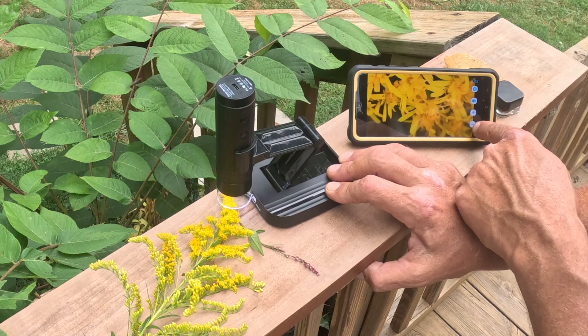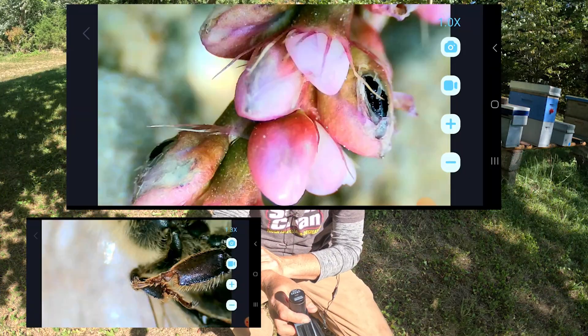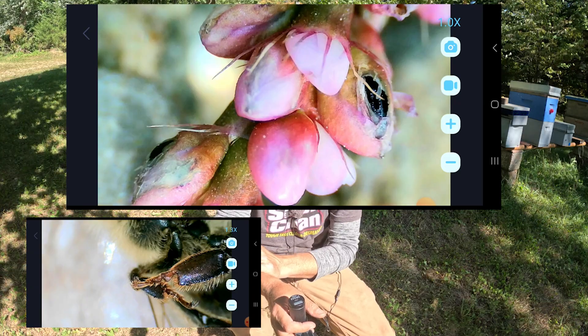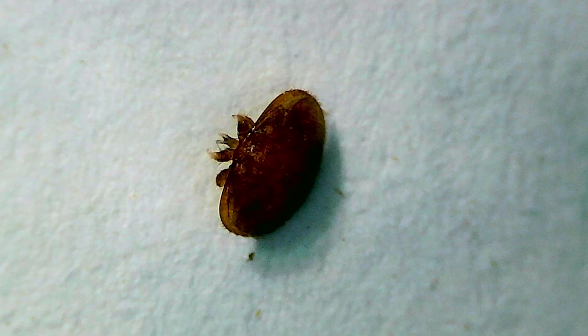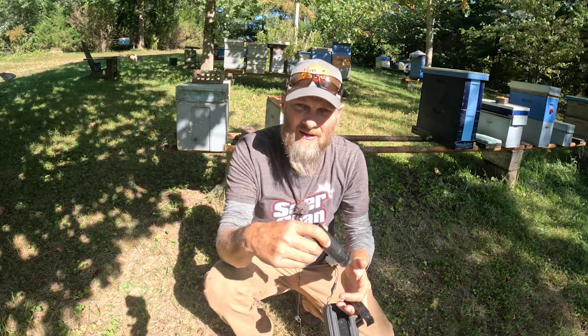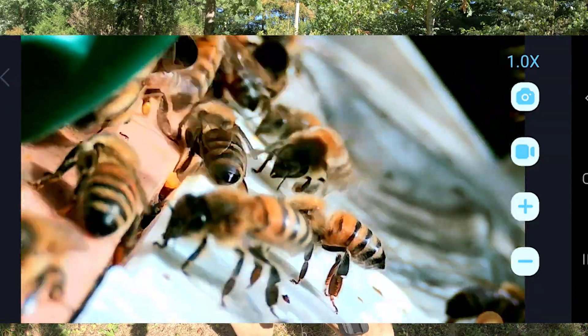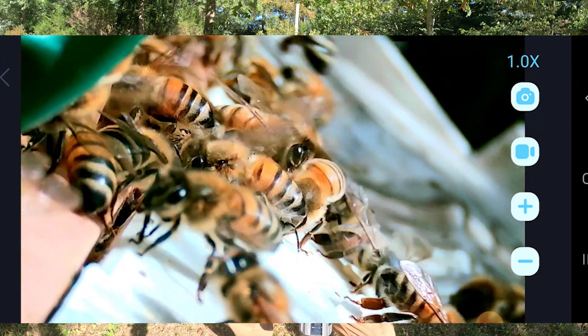And if I need to zoom in on something, I'm able to do that. I took the liberty of zooming in on some goldenrod, some smartweed, a honeybee — I zoomed in on her pollen baskets and I even got a close-up of a varroa mite. The clarity of this little dude is just amazing. I took it the other day and just laid it on the entrance of my beehive, and without zooming in, I got a little bit of video footage I want to share with you here.